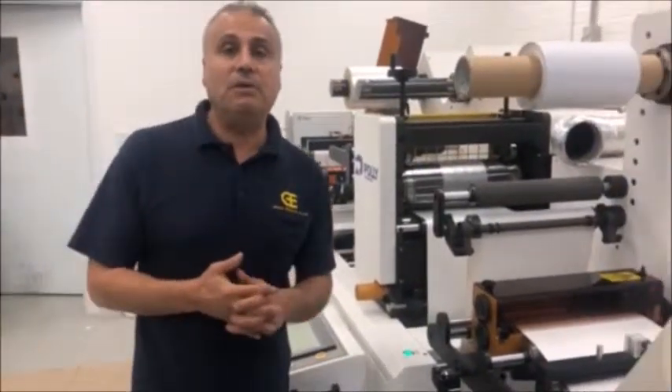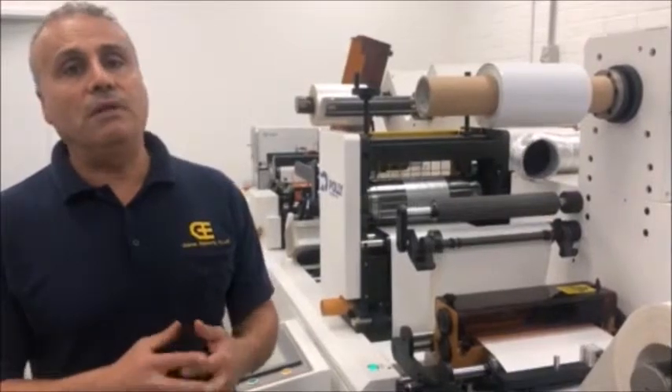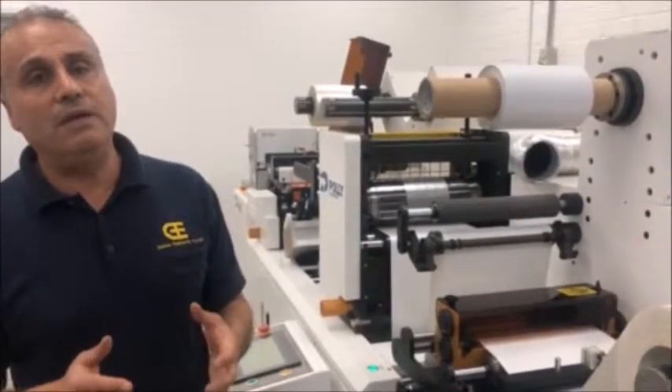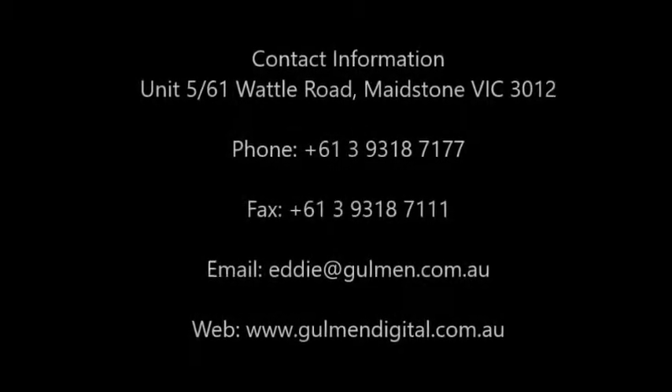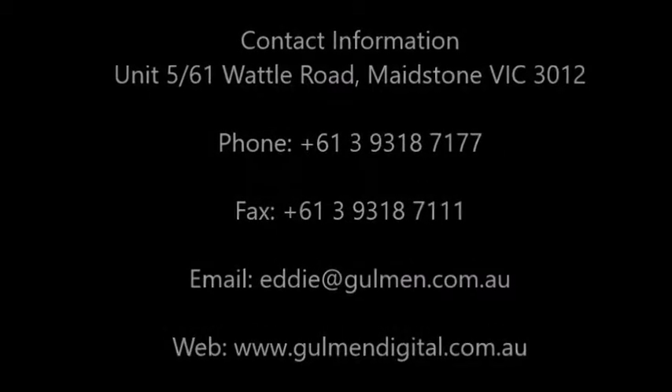Visit www.hullmanengineering.com.au — give me a call, I'd love to discuss it, or send me an email at eddie@hullman.com.au. Thank you.